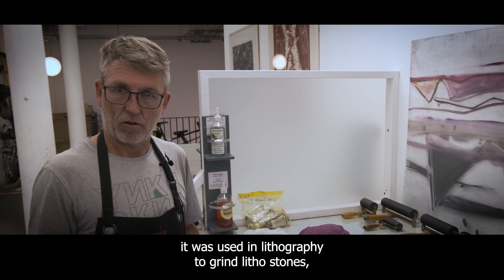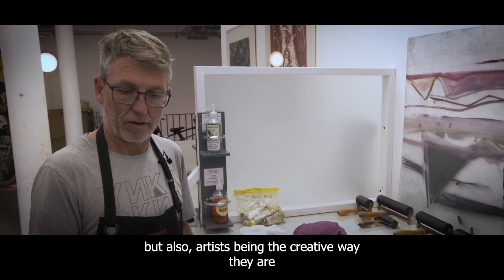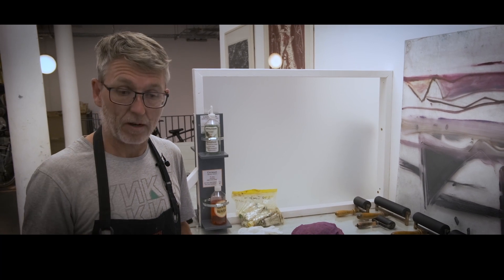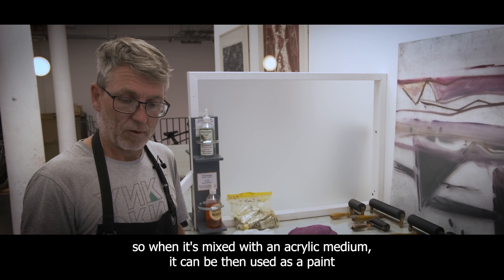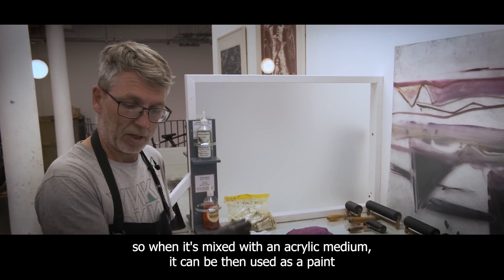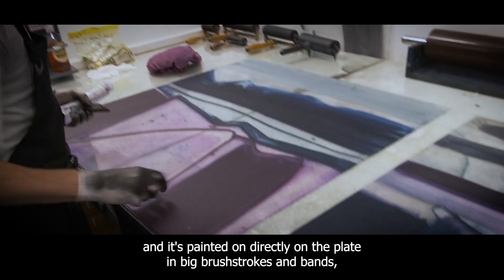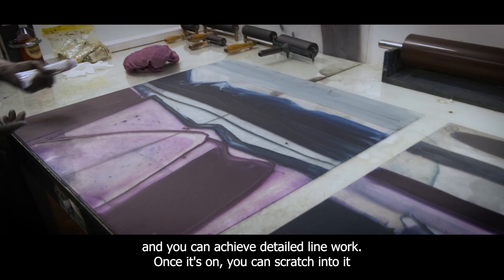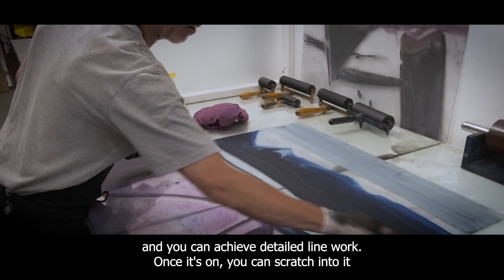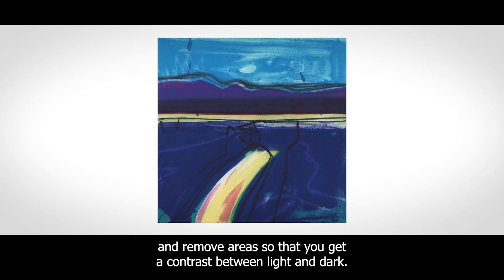Carborundum was used in lithography to grind litho stones, but artists, being the creative way they are, find other methods of using these things. So when it's mixed with an acrylic medium, it can be used as a paint and it's painted on directly onto the plate in big brush strokes and bands, and you can achieve detailed line work. Once it's on, you can scratch into it and remove areas so that you get a contrast between light and dark.